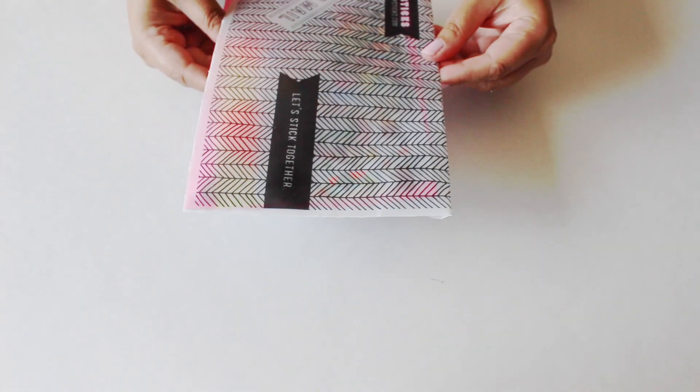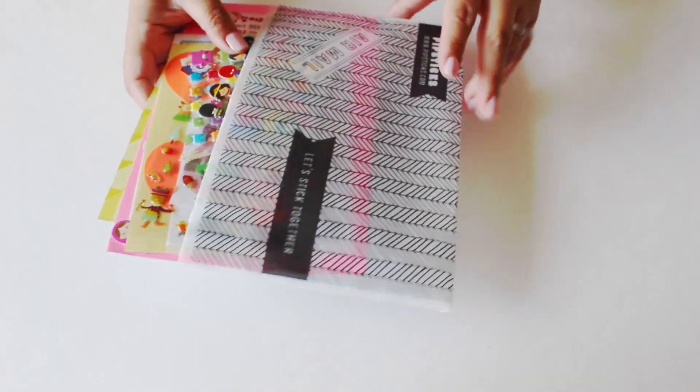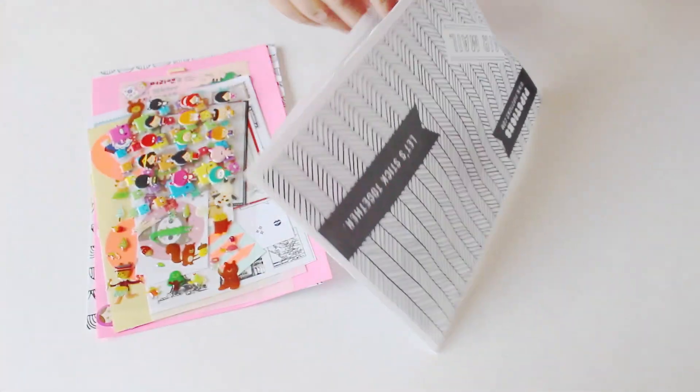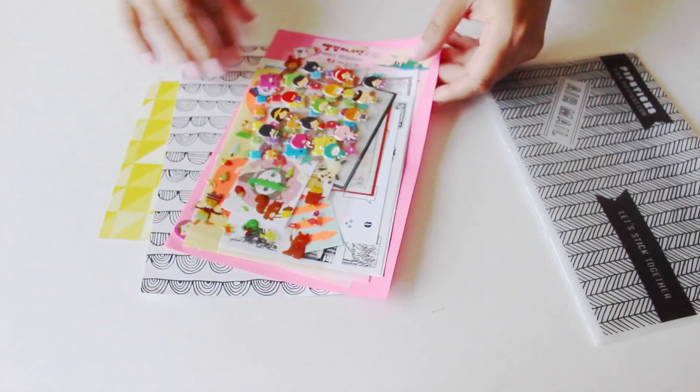All of these stickers — basically the designers pick them out, and these are actually stickers from all over the world. So that's why I thought this is super cool because you get a taste of different stickers from all over the world. So there it is, emptied out.